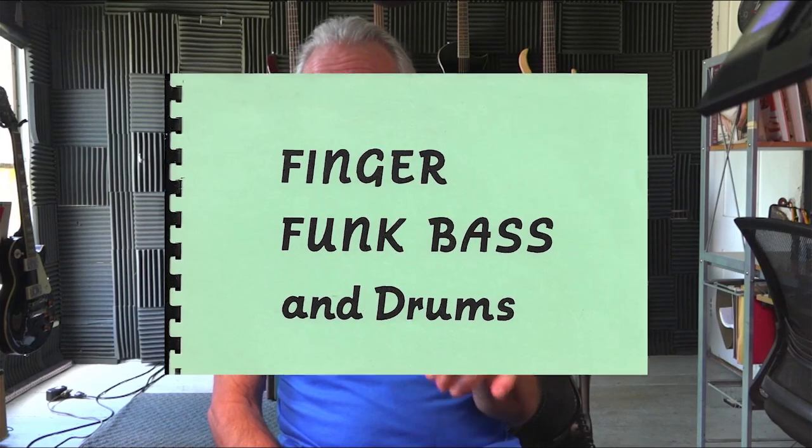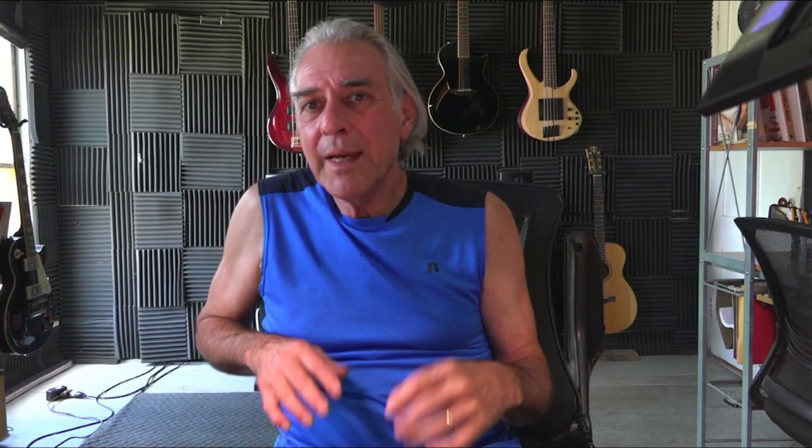That line I just played came from a book I wrote way back in the 80s called Finger Funk, Bass and Drums. At that time funk was played with the index and middle plucking type thing and that's what everyone did, even Jaco. I took that and changed it to a slap and pop line just for the heck of it and see what happened. I'm going to play you the original line that was the way it was meant to be played. You can compare them.